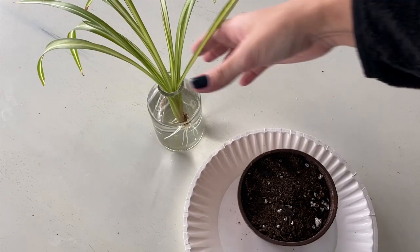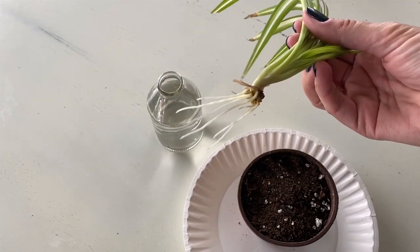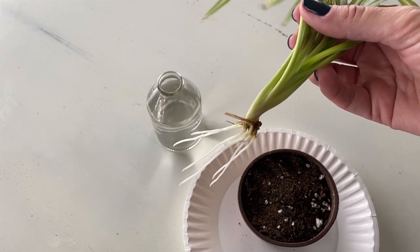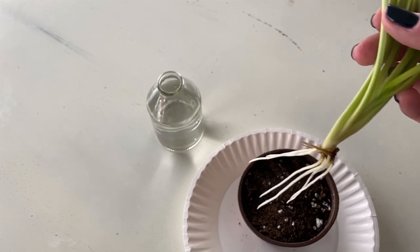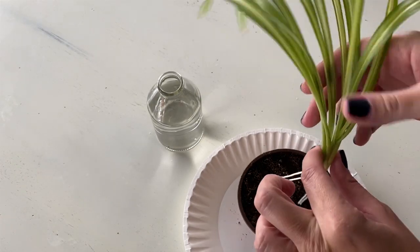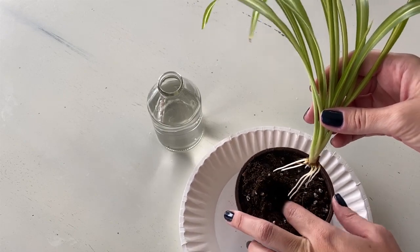We're looking at about a week here and look at those roots already. It actually had roots about a day or so after I put it in the water. So easy to propagate — I really think that the spider plant is probably the easiest and best plant for beginners.